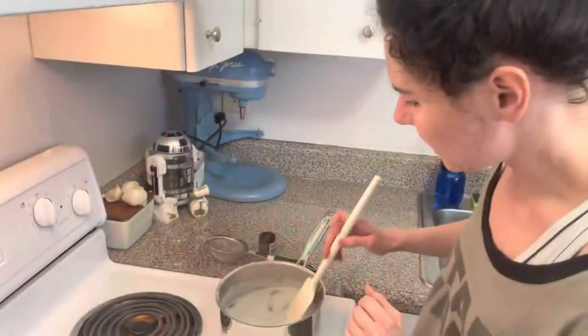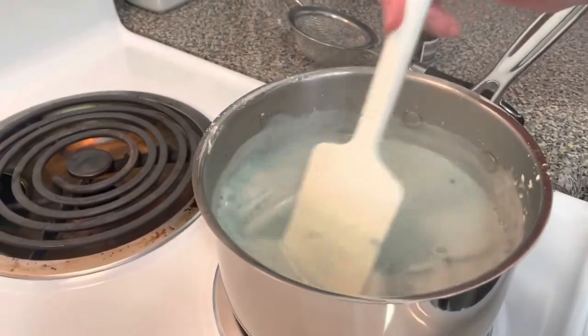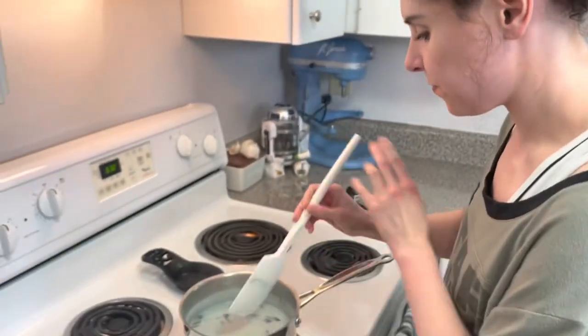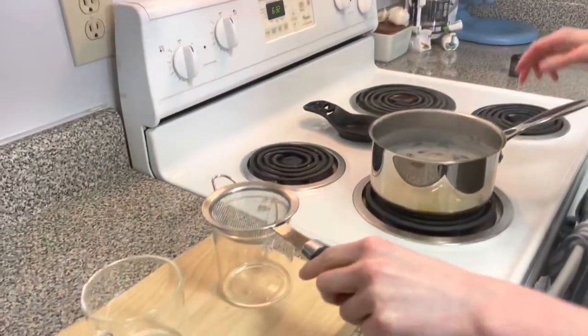We let that steep for about five minutes. As you can see, there's a nice sort of natural blue color to our bantha chai. So what we're going to do now, we're going to very carefully take a strainer and put that over our glass.